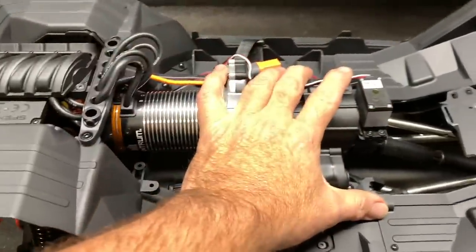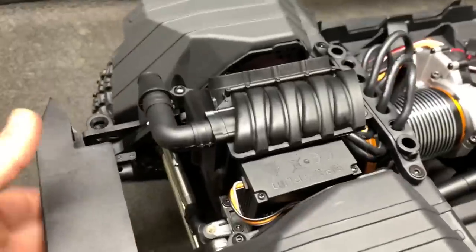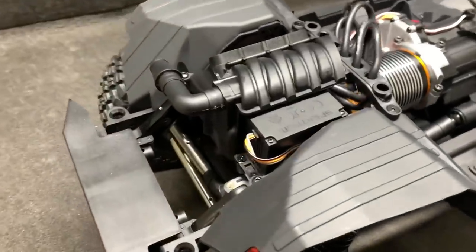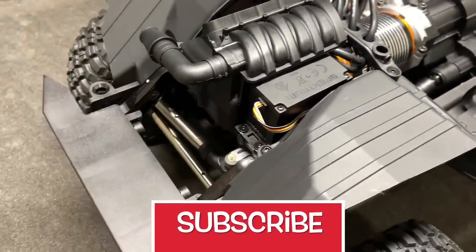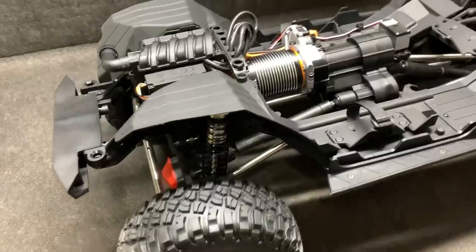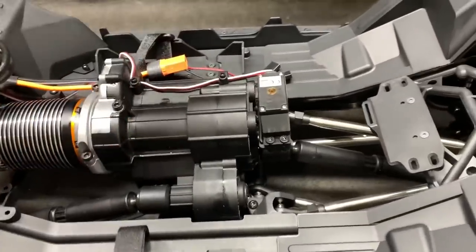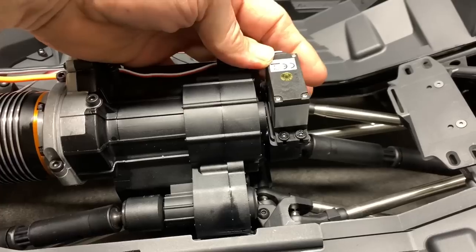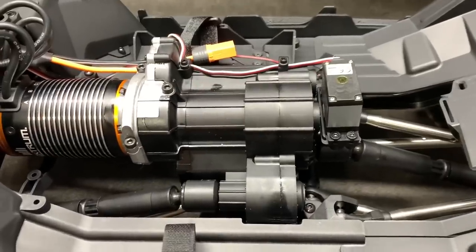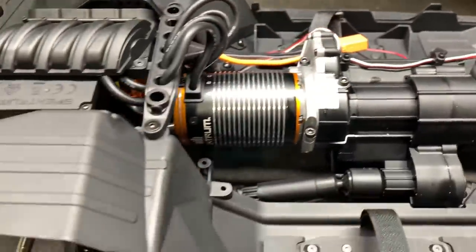It's got the same half motor cover except that's over the ESC now. The servo is one of those issues that everybody's complaining about — I've seen some stripped gears. The servo is trying to do its thing but you've got a lot of side shift in the front axle. The drive shafts are out of phase. Some guys have complained that this is a little wobbly, but it doesn't really have to be super strong just to shift the transmission.